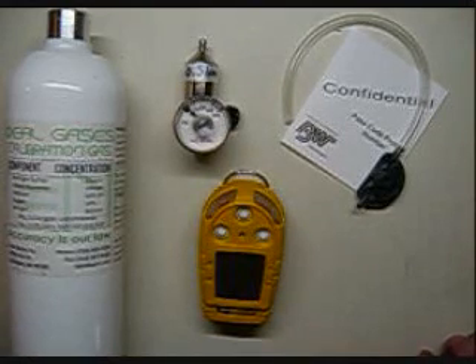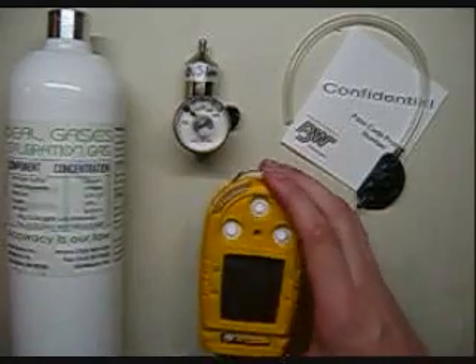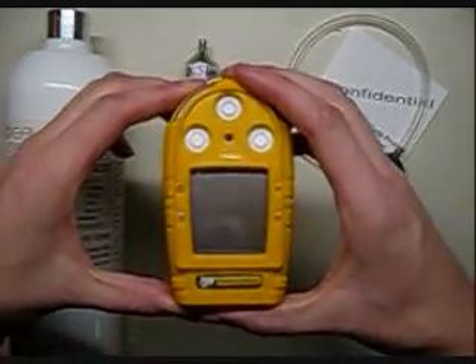Hi, and welcome to the Ideal Calibrations How to Calibrate Your Gas Monitor series. Today we're going to be looking at the BW Gas Alert Micro.